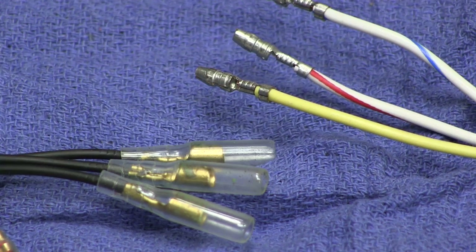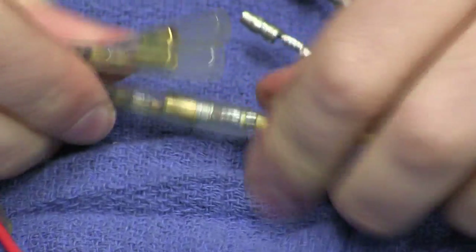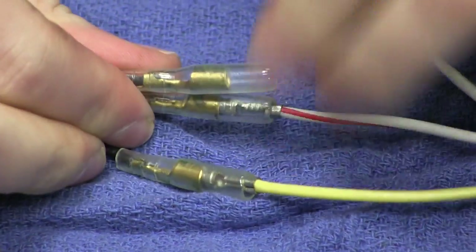If connecting directly to a Ricks Motorsport Electric stator, all three AC output lines will be black and can simply be connected to any AC input line on the rectifier regulator.